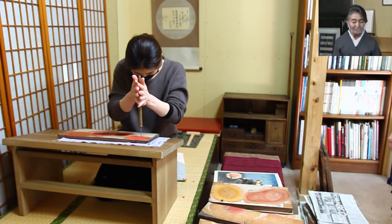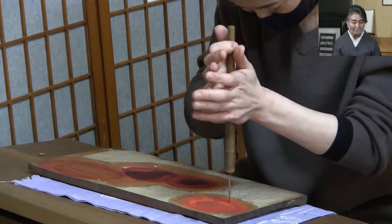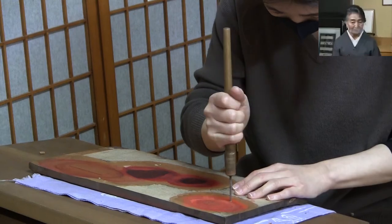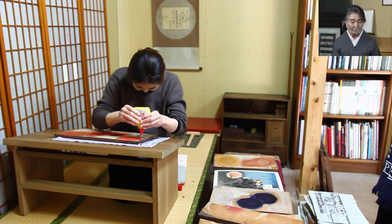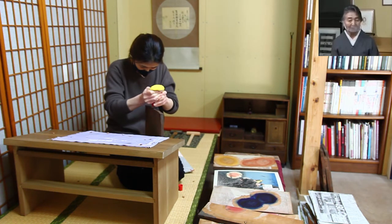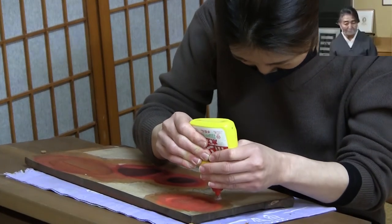For the first part, I'm going to make a hole in the center of the hibachi. The basket is covered with a board so the hibachi surface is not covered. The hibachi has broken down at the bottom.